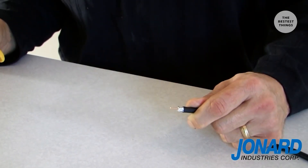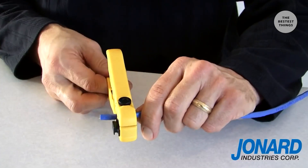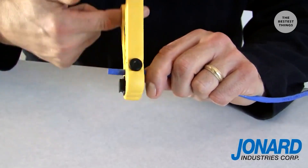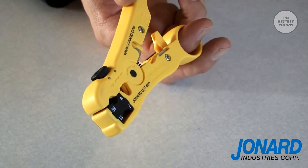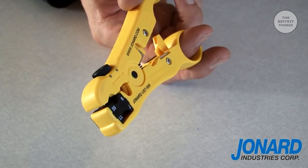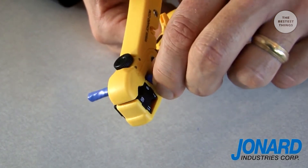Holding the end of the tool firmly, pull the UST off the cable. The cable is now ready to be terminated. Another feature of this adjustable stripper is its ability to strip round networking cable like Cat5. First, squeeze the jaw open. Next, insert the cable into the second position on the tool.